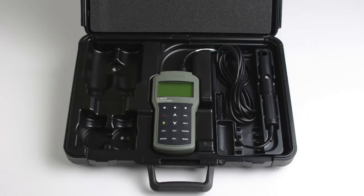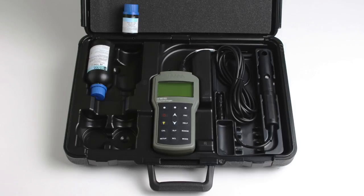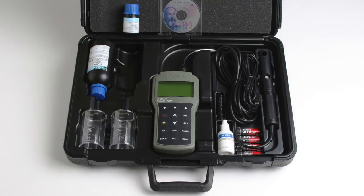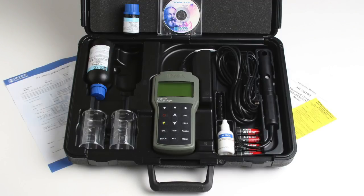Two membrane caps, two-component zero oxygen solution, one bottle of electrolyte solution, two plastic beakers, four AA batteries, a micro USB cable, Windows compatible PC software, an instruction manual with quick start guide, and the instrument quality certificate.